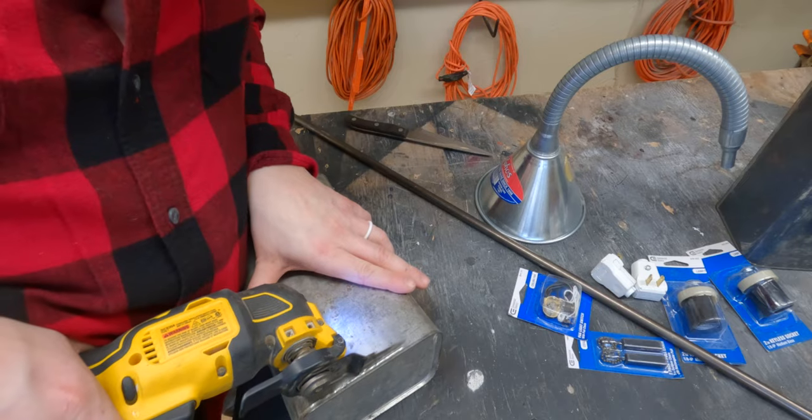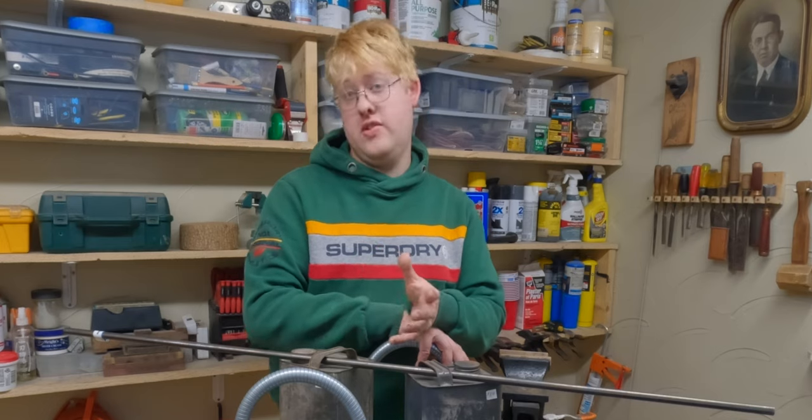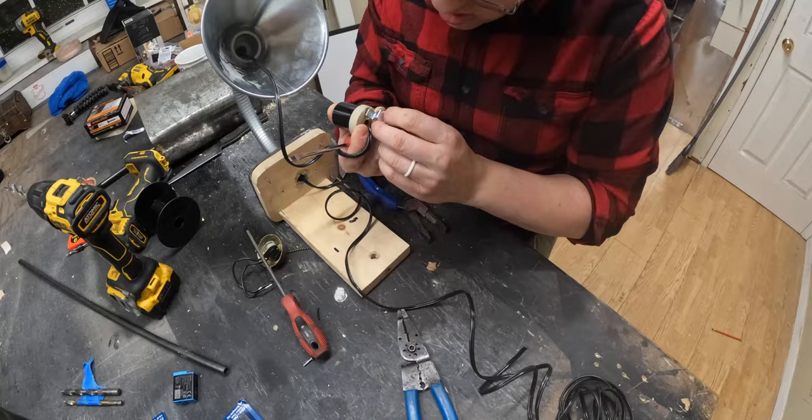We got here some old oil containers. Peg junk. Make it into something that you can sell. We're gonna pull this apart.